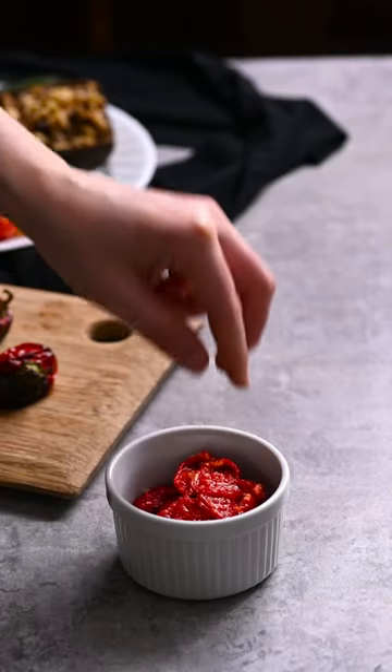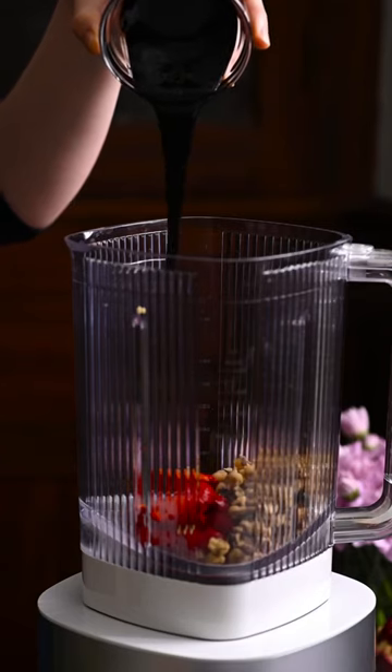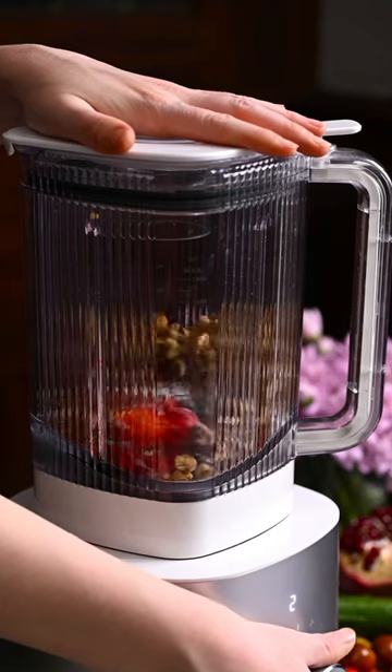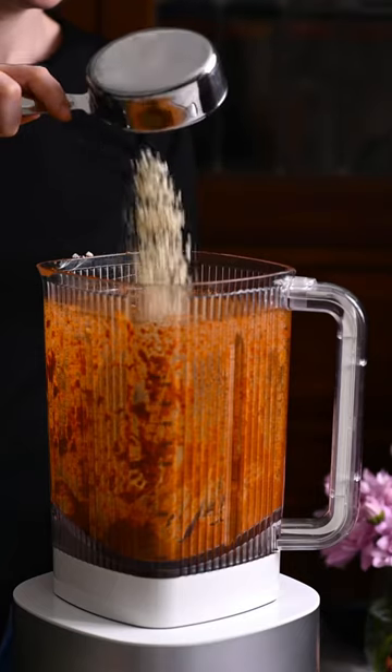When cool enough to handle, peel and de-seed the peppers. Place them in a food processor and add walnut pieces, pomegranate molasses, sumac, tomato paste, Aleppo pepper flakes, and salt. Blitz while streaming in 5 tablespoons of olive oil. Stop and add half a cup of panko breadcrumbs and blitz again.